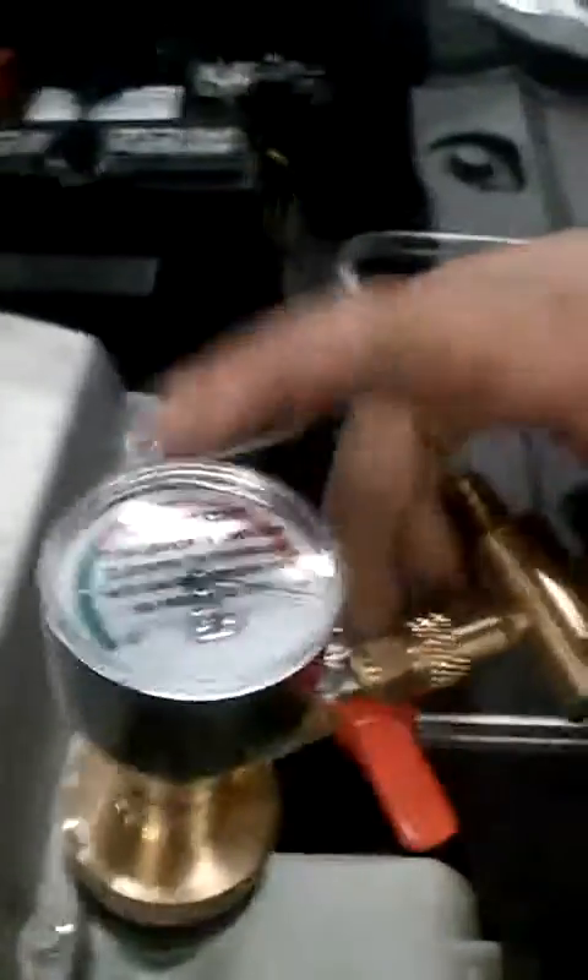We're going to hook up the shop air right now. Here's a gauge that goes from zero to inches of mercury. We're going to hook it up right now.